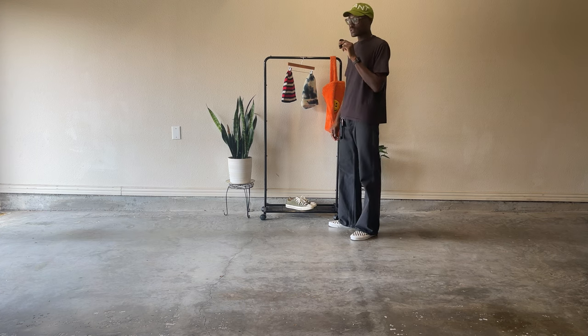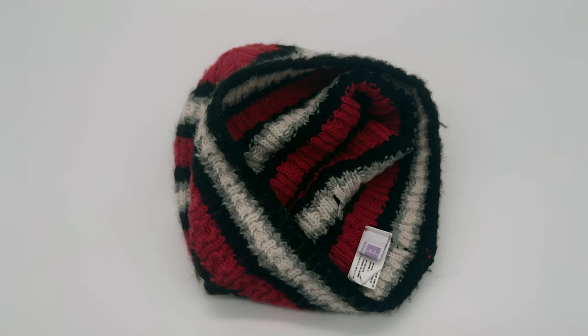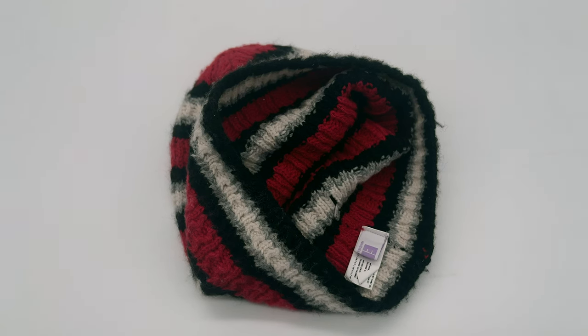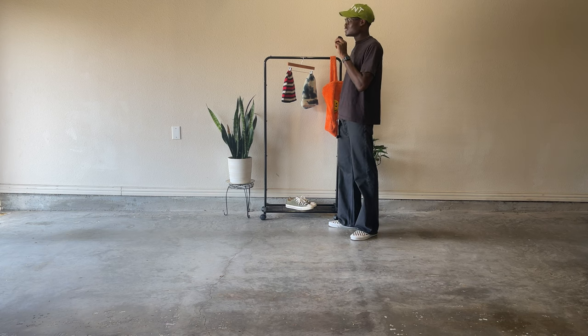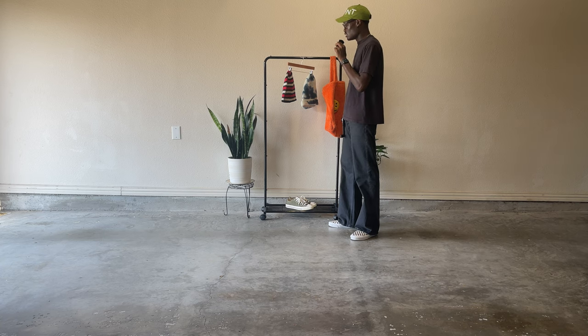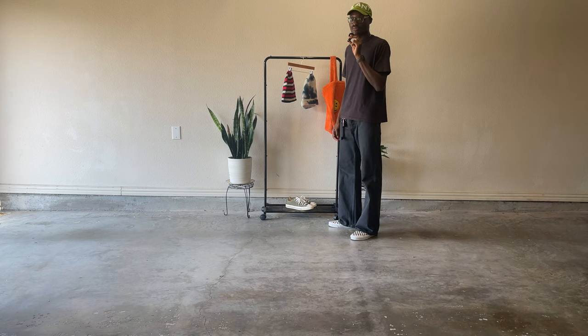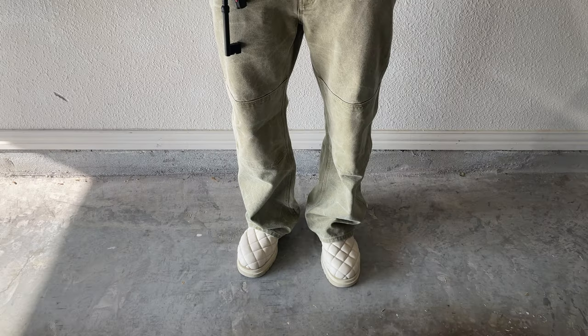The next beanie is this red, gray, black, and white Earl beanie. Red is my favorite color, and I rarely wear it because it's such a powerful color, but I like to keep things toned down. This beanie was executed brilliantly and was on a pretty good sale, so I decided to cop it.